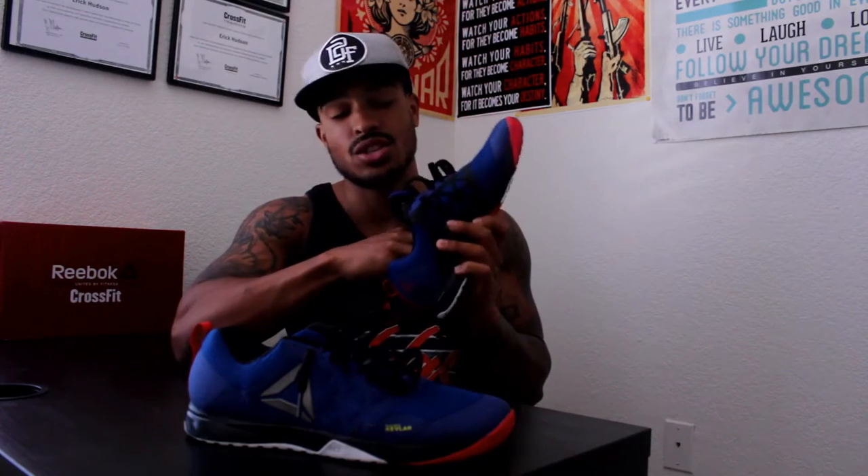The outsole is the exact same as the Nano 5 and the insert is the exact same as the 5 as well. So I'm not quite sure what they changed inside the shoe, but it is super comfortable to me.